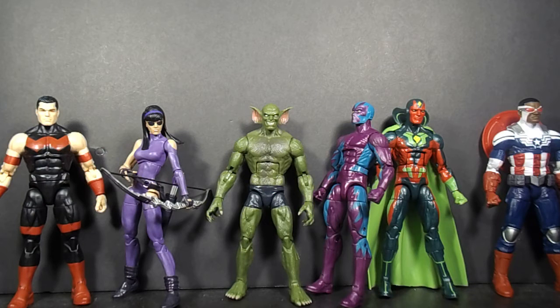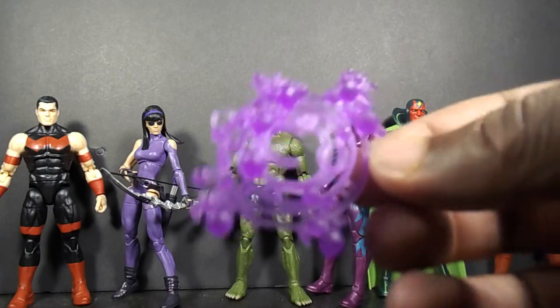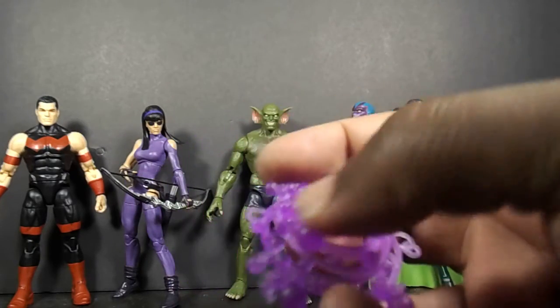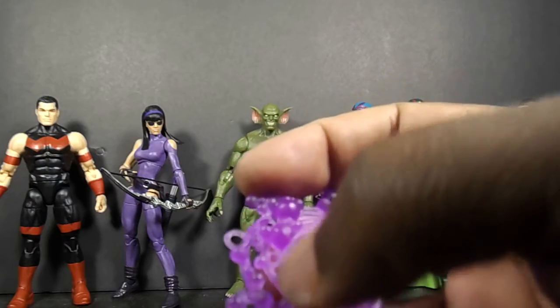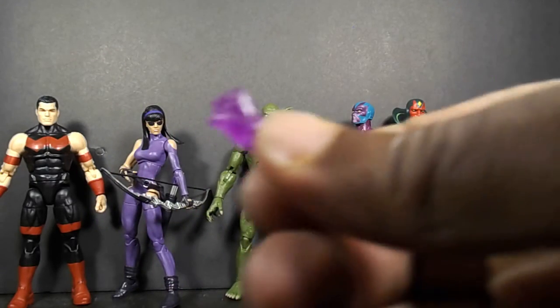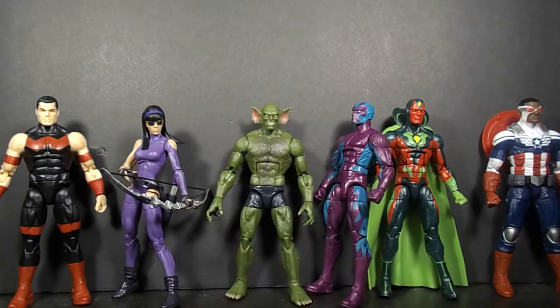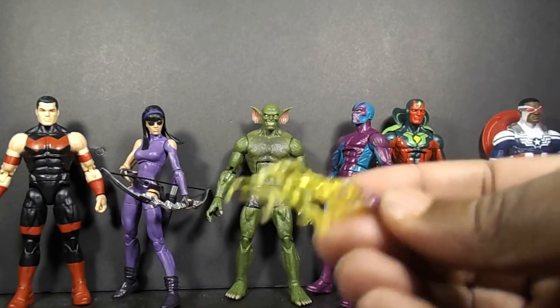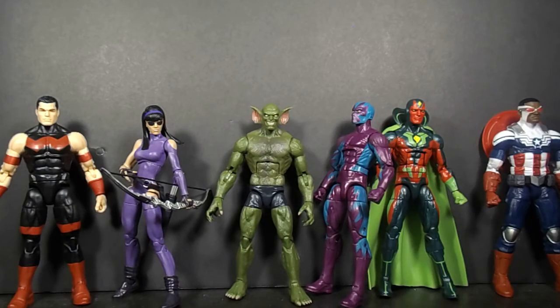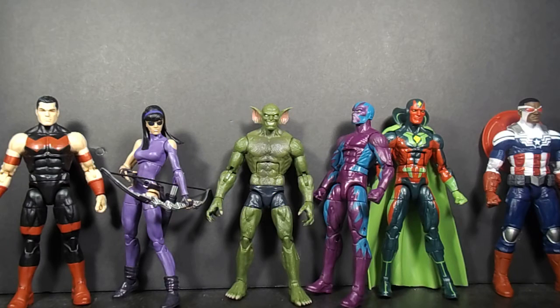They are going to reuse this a lot too — we are going to keep seeing this reuse of the Kirby crackle, which kind of makes sense for him, but those could have been painted black with some purple, which would have been a little better to me. There are also interchangeable fists for Wonder Man, which is cool. Eel comes with interchangeable hands, same as Electro. All in all, that's how I ranked this group. Thanks guys for watching.